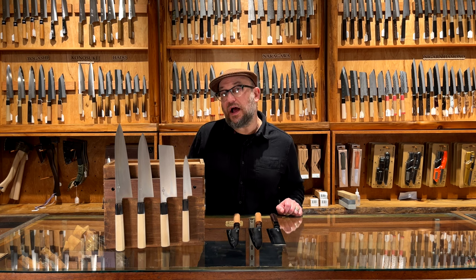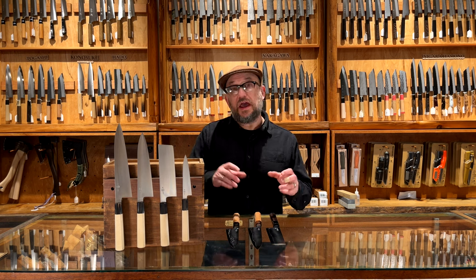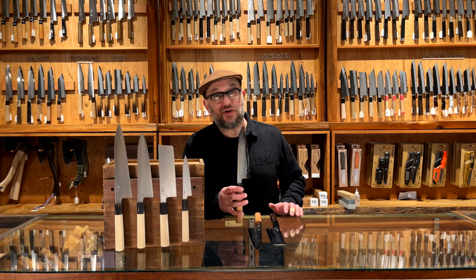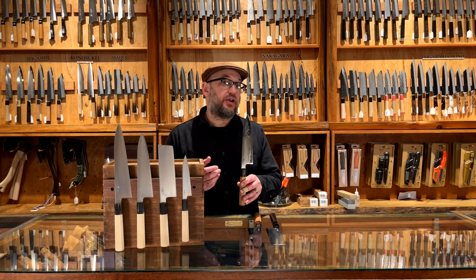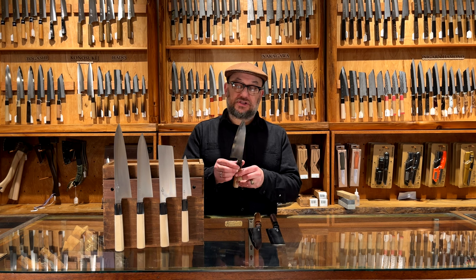Mitsuhaki got his start at Ashihimono many years ago, and as you might know, they specialize in thin, convex ground monosteel knives. So Mitsuhaki has taken this grinding approach and brought it to hand-forged knives, and the combination is really, really phenomenal. These have such an amazing cutting feel. They are quite delicate though, so this isn't the kind of knife for somebody that's not accustomed to how to use a thin, hard Japanese blade. But it's just such phenomenal work.